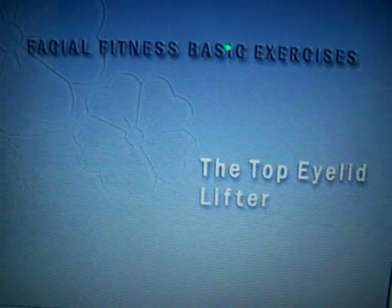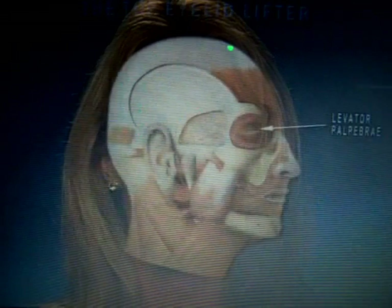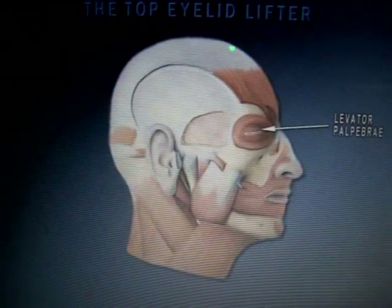The first exercise is designed to lift the top eyelid. This is very similar to the forehead. Place your index fingers flat underneath your eyebrows. Gently push up with your fingertips, while pushing down with your eyebrows. Hold for 10 seconds. And relax. This will strengthen the upper eyelids. Repeat three times to the count of 10.